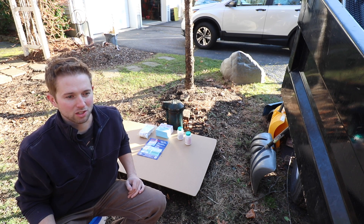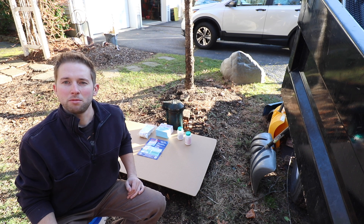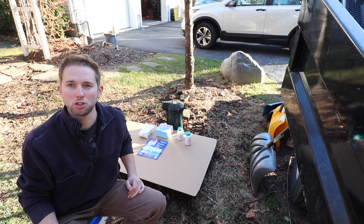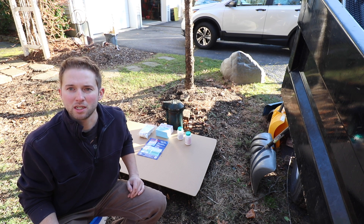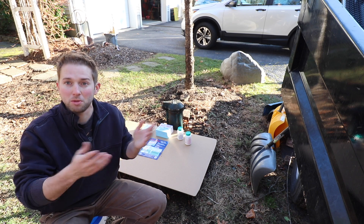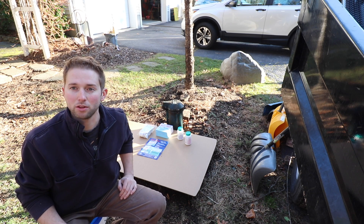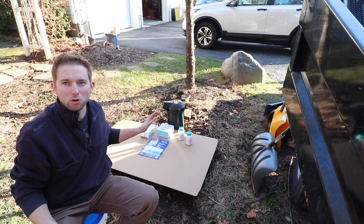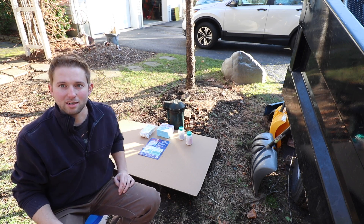I understand plastic bottles are a necessary evil, but people are becoming more and more conscious of what they're putting into their bodies. In my opinion, that's a wonderful thing — it's important that you pay attention to what you're consuming because it may potentially affect your health in the long term. So what I'm getting at here is we're going to be talking about the well today, specifically how to sanitize it.